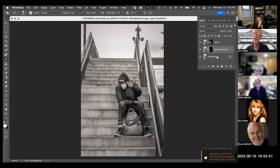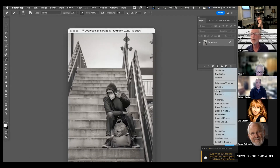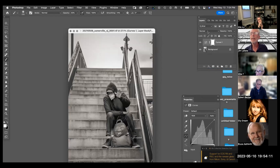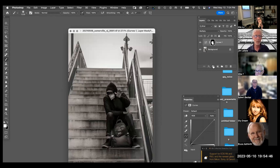I can also bring up a Curves layer and set it to Multiply blend mode — it already comes with a layer mask, so it's doing something very similar. If that's the way you want to go, you can do that too — you can also do it with Levels. All I have to do is hit Command/Option I to invert that mask, and I take my brush and paint in areas I want to burn. There are many ways to get to the same point.